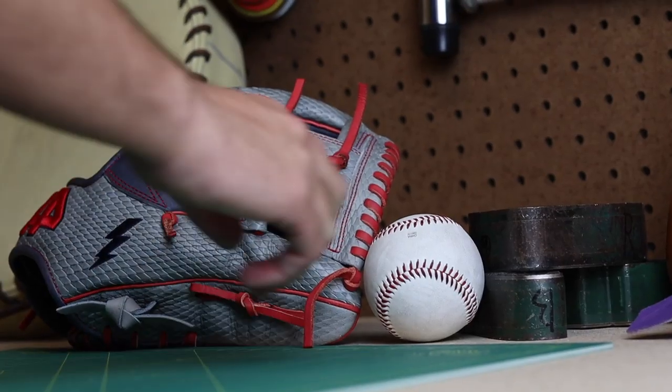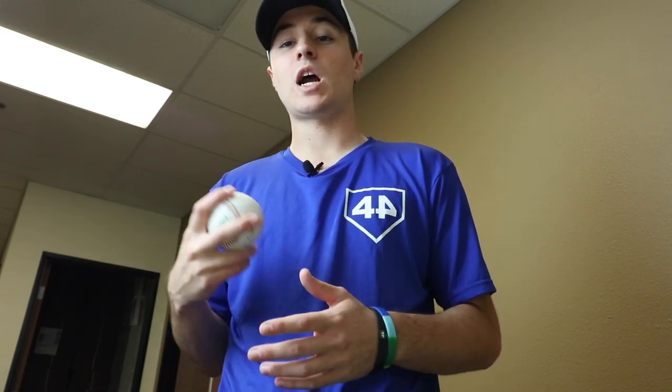Alright guys, the last tool to break in a glove — everyone has it — the baseball. The baseball is going to be the most important tool in breaking in a glove, because the best way to break it in is just by playing catch. Grab a friend, go outside. The more you play catch, the more the glove will mold and form to your hand.